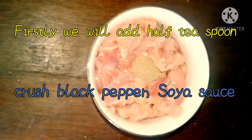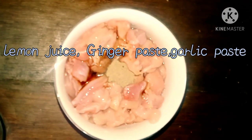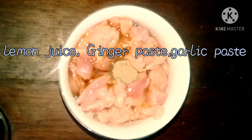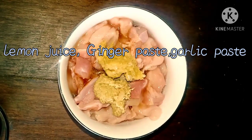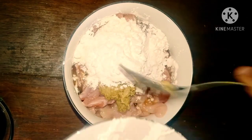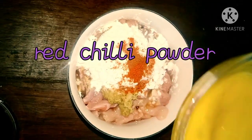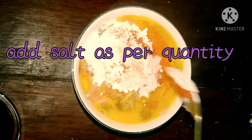First you will add half teaspoon fresh black pepper and soy sauce, then lemon juice, ginger paste and garlic paste, and then one teaspoon soy flour. Add red chili powder and then an egg.